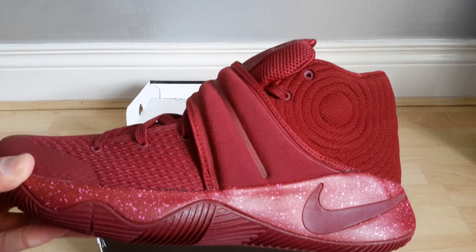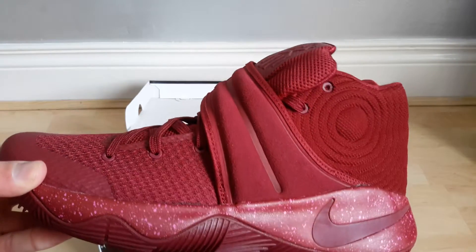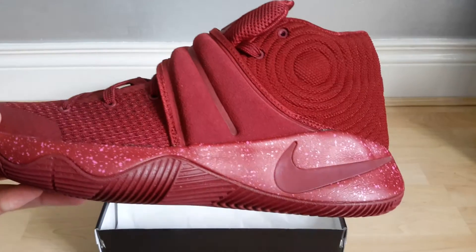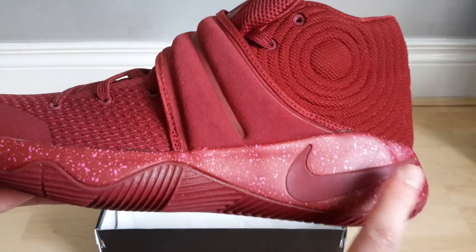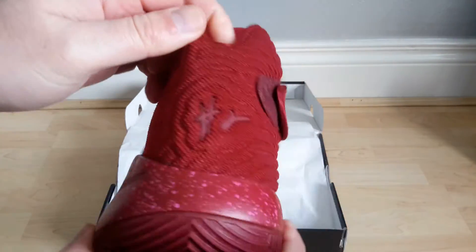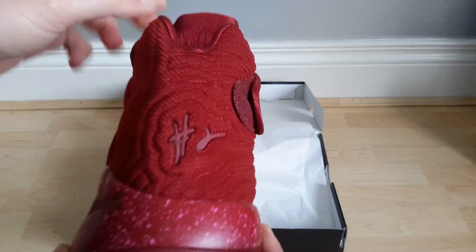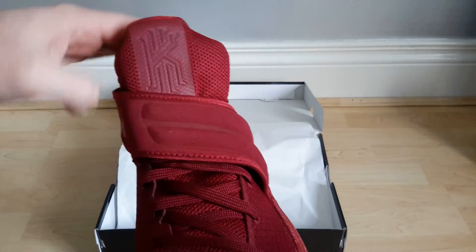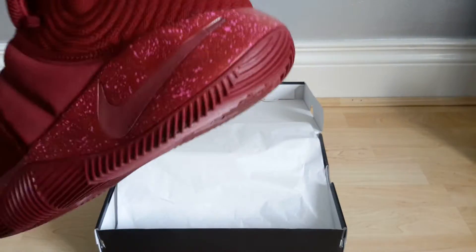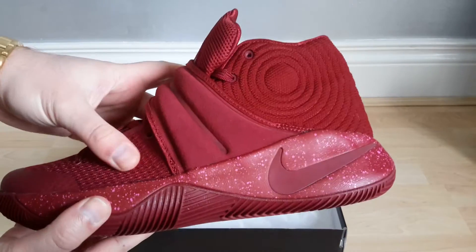It's the almost burgundy, maroon colorway. The swoosh here is 3M, the swoosh here is 3M, and the signature on the rear here is also 3M. The Kyrie logo on the tongues is 3M as well.